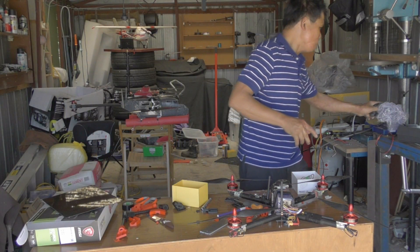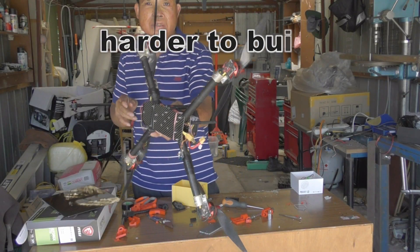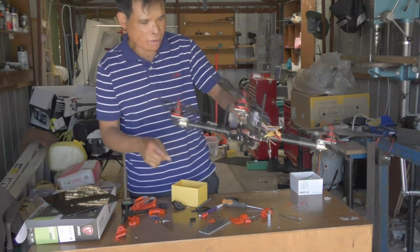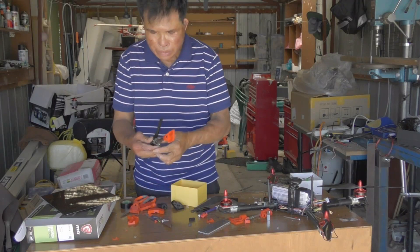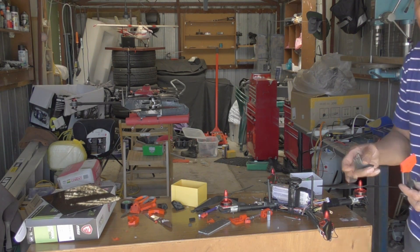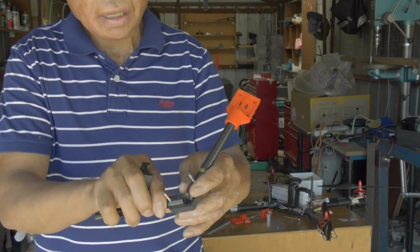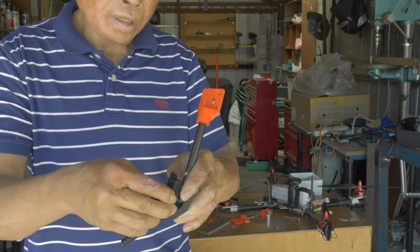This one is going to be a lot easier to make than this other one, which is harder because I have to line up all the bits and pieces. With this one here, because I got the 3D printer, I print all the bits and pieces. I'll show you — just put the arm in there and the holes are already pre-drilled using the 3D printer.